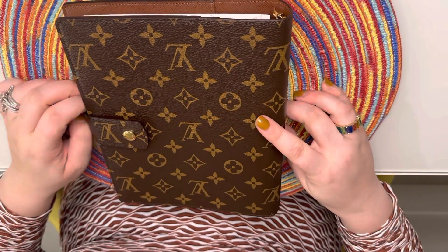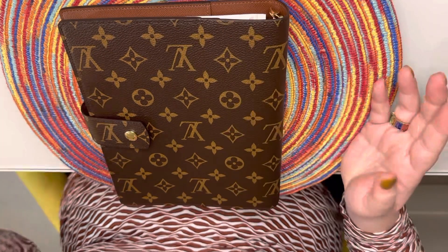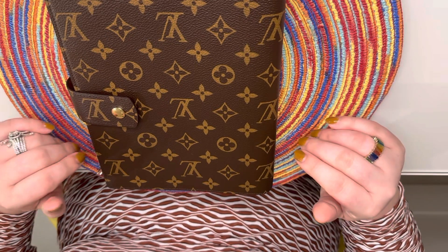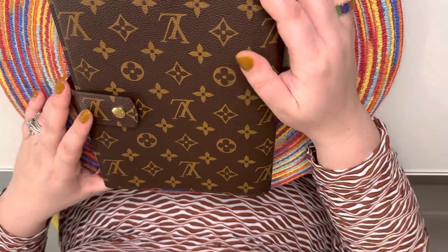I already unboxed this in a previous video — I just wanted to show you how I have it set up. I'm sitting at my dining room table right now, trying to figure out how to film like this. It looks a little funny; I'm filming on my iPhone.